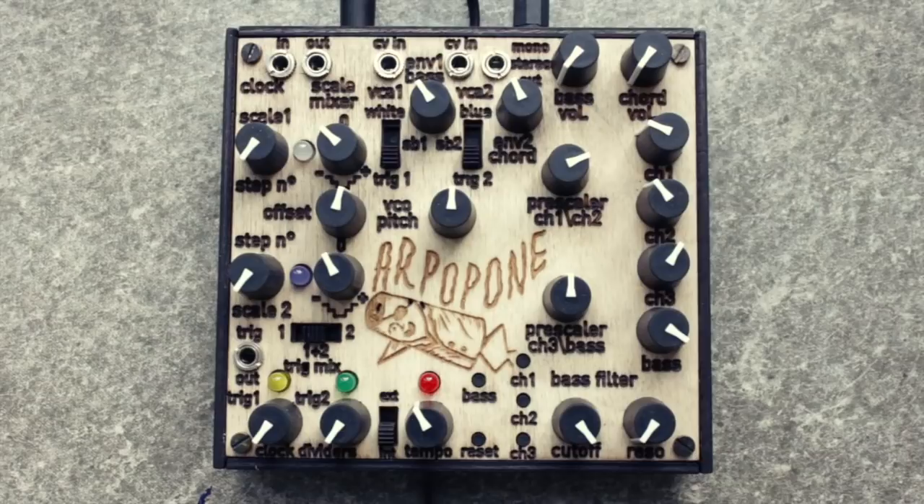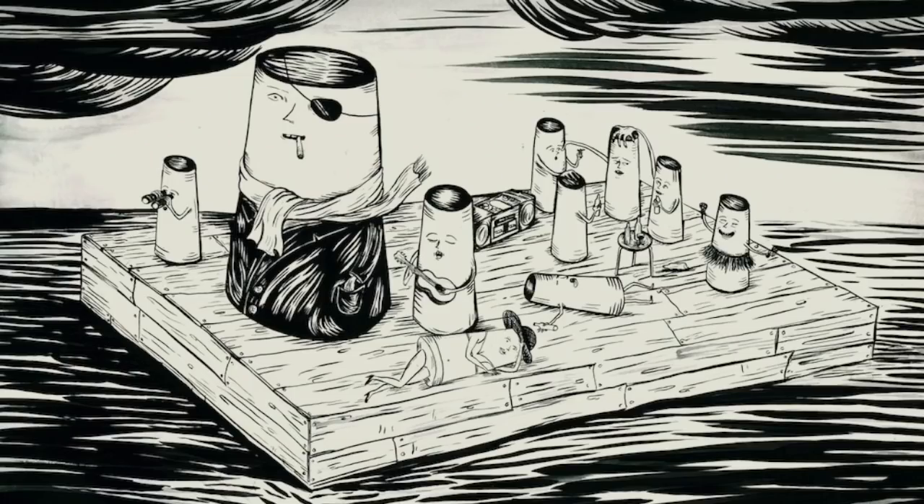Yeah, the Arpapone is not your usual conservative arpeggiator. In fact, the poster design on the back of the printed manual shows a presumably shipwrecked crew of knob-shaped pirates on a float in the ocean getting drunk, which I think describes this instrument incredibly well.